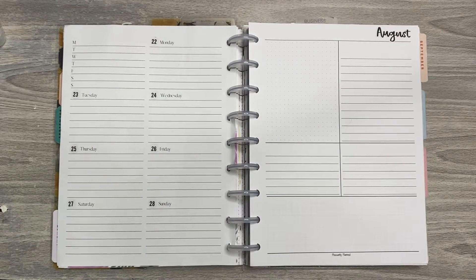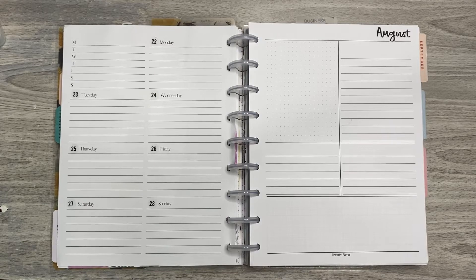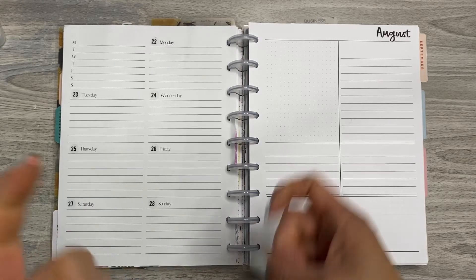Hey everyone, it's Shem with Chappie Plans. Thanks for joining me for another Plan With Me video. Today I'm planning in my right-handed dashboard layout. I use this one for social media and I've already gone ahead and dated it, so if you want to see what I'm going to do, stick around.